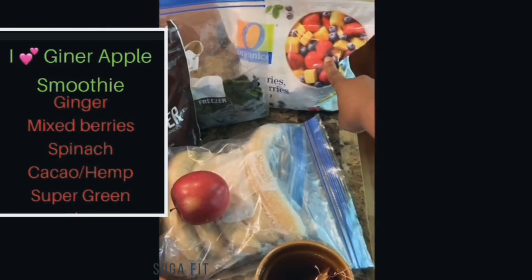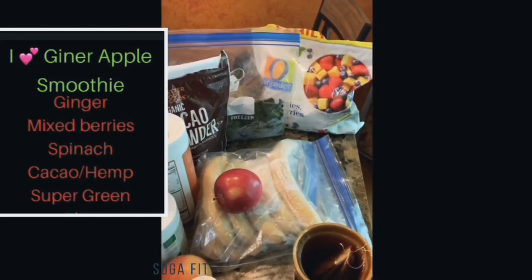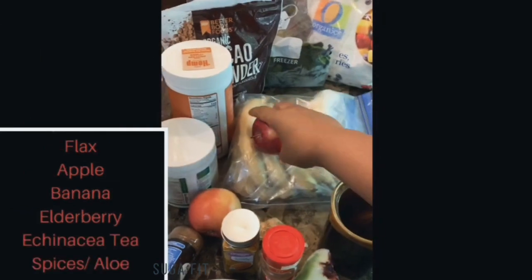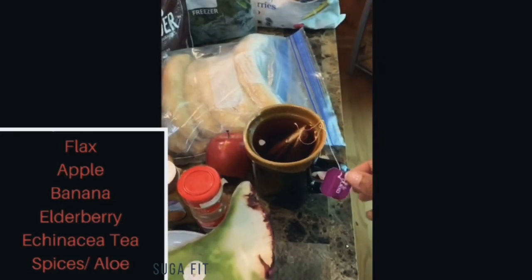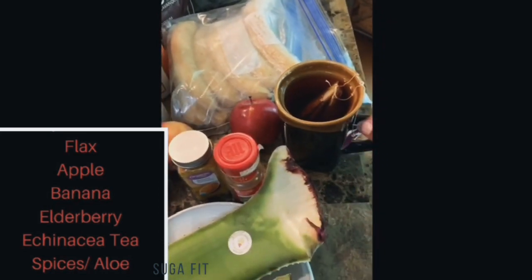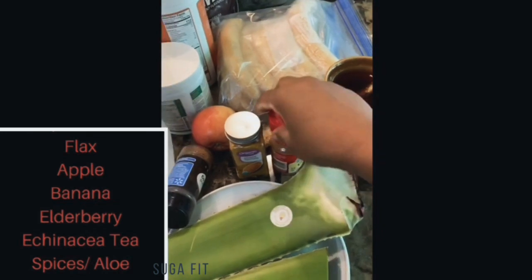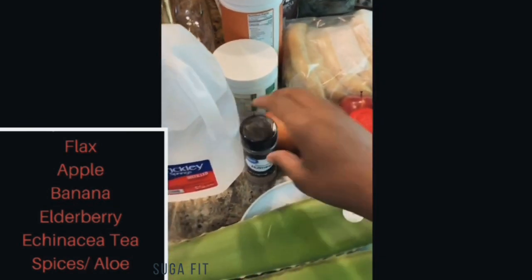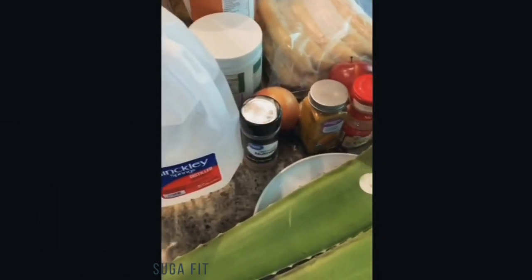So you all see my berries — I have strawberries, blueberries, and mangoes. I use blueberries every day. I normally have a large bag of organic blueberries. I put in spinach, cacao for the fiber, hemp, super greens, two apples, and one or two bananas. I have my elderberry tea, and I put different spices in there. I also have cinnamon, turmeric — sometimes I use the root, if not I'll use ground turmeric — nutmeg, and a slice of aloe. I finish it off with water.